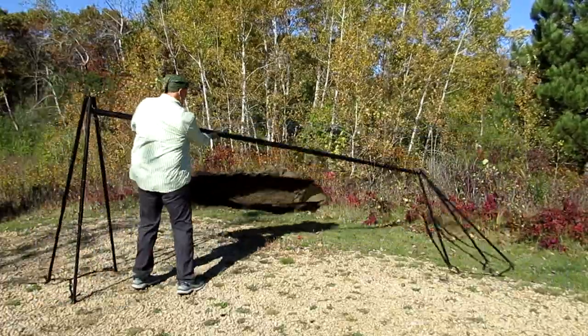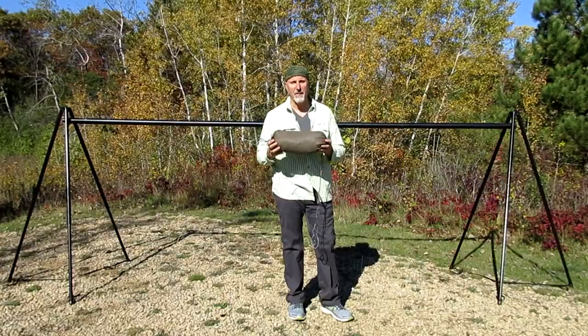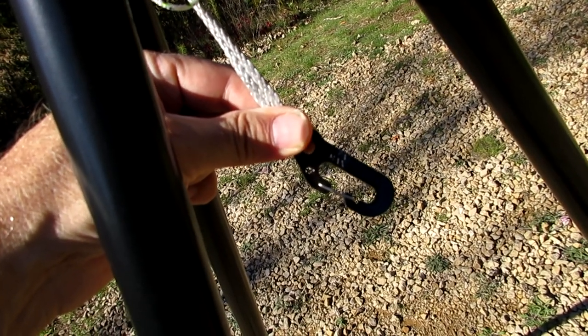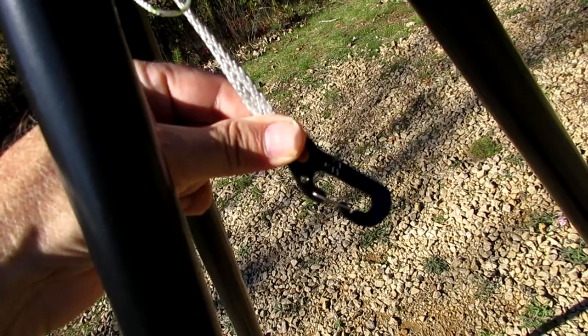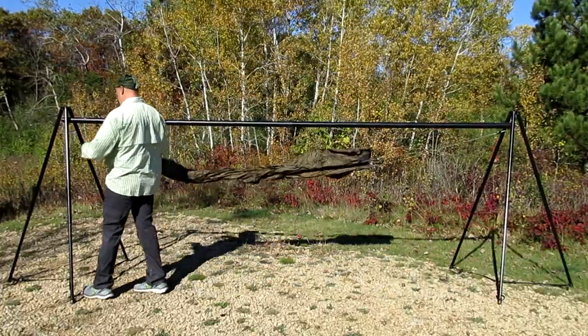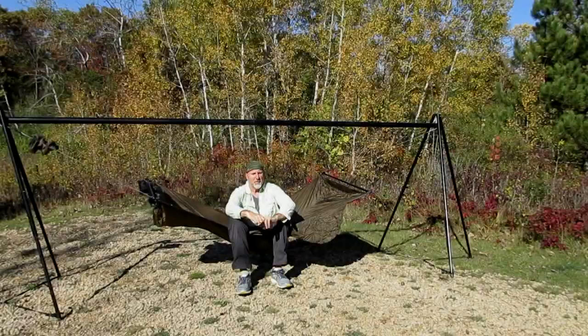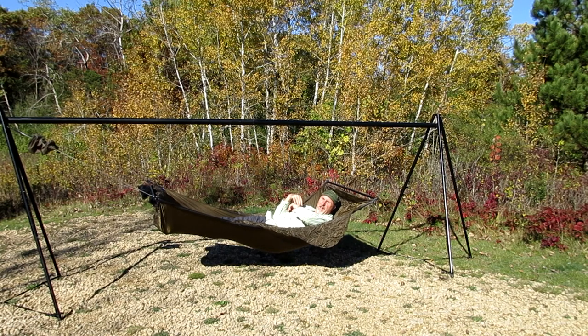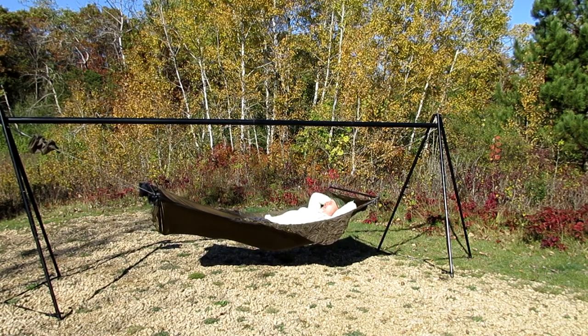One thing I suggest: when you get the tripod set up and the straps in, you really want to strap it down. Because when the wind comes in and you have the hammock in there, the wind can blow the hammock stand just like this. Now I'm going to take my hammock and put it on the carabiner. Take the carabiner on the end of the tripod and hook it up to your continuous loop on your hammock. Now that I've got this set up, I'm taking a nap — what a beautiful day.